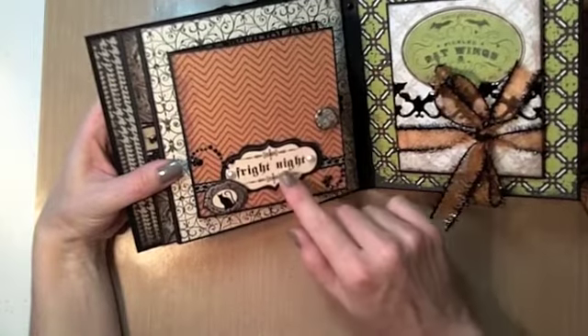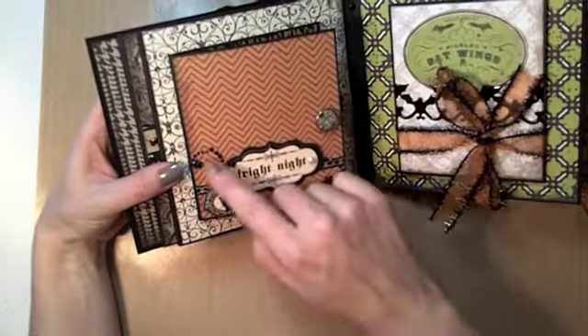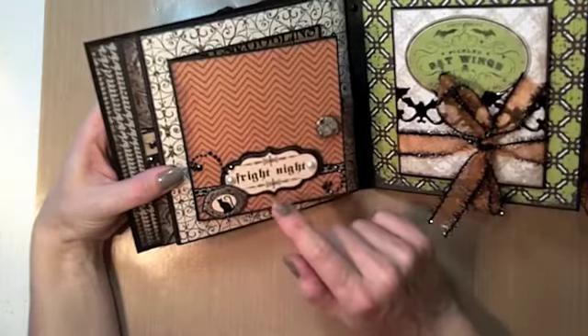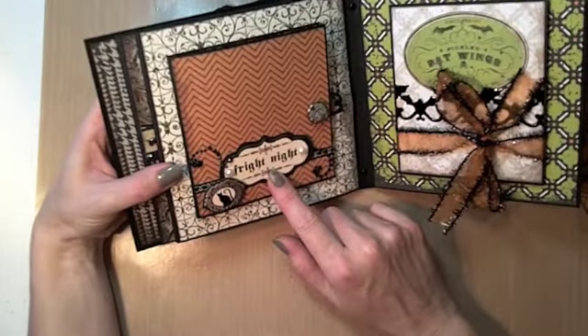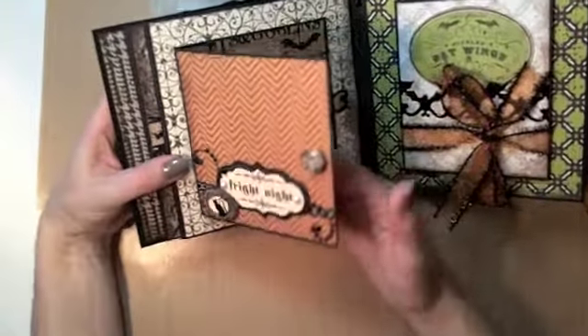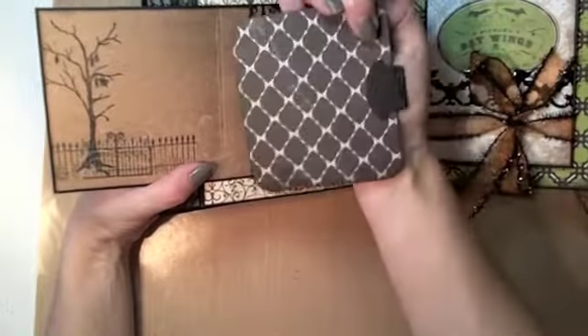These stickers came from the same collection as the owl sticker used on the original album — it's the Creative Imaginations Mara Johnson sticker sheet, and I know you can still find that in stores this year. There's also a photo mat here that pulls out.